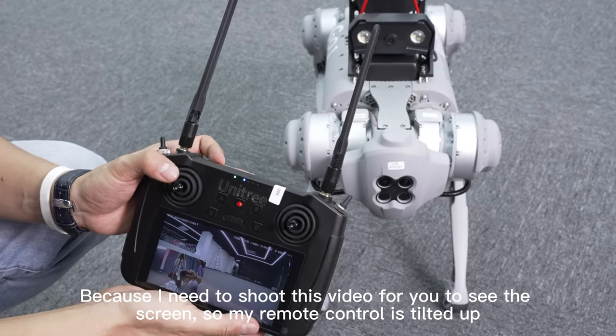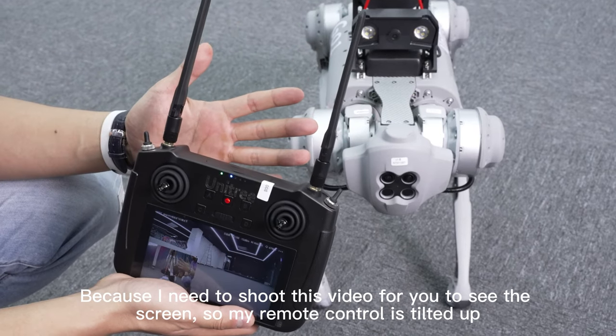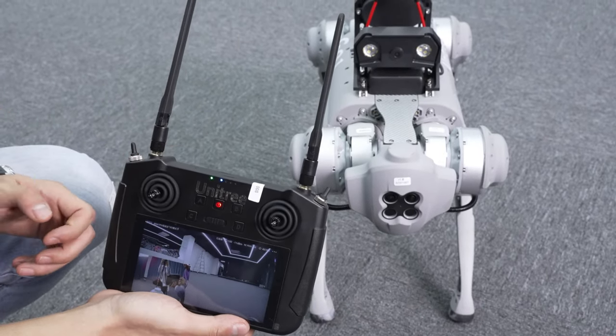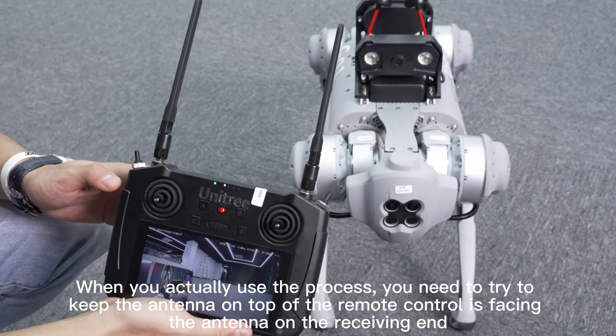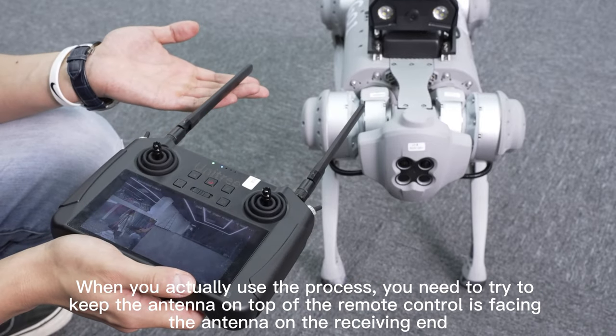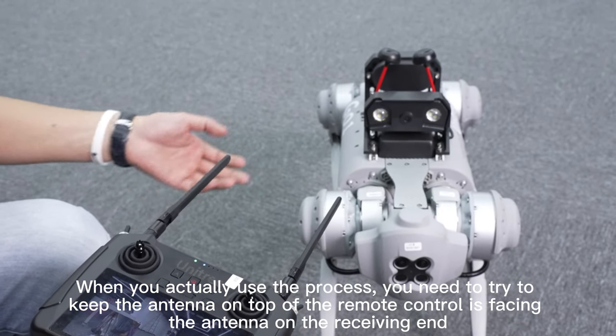Because I need to shoot this video for you to see the screen, my remote control is tilted up. When you actually use the device, you need to keep the antenna on top of the remote control facing the antenna on the receiving end.